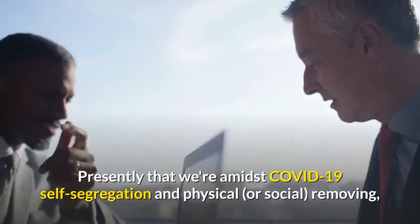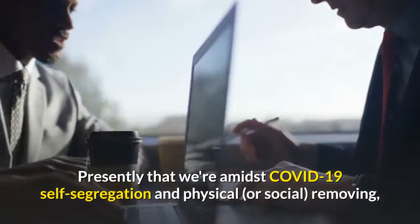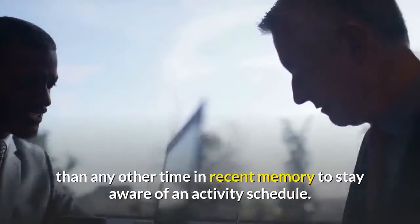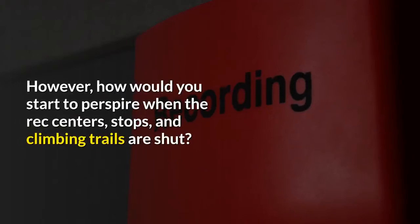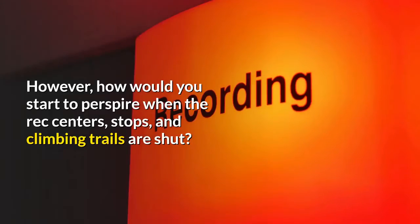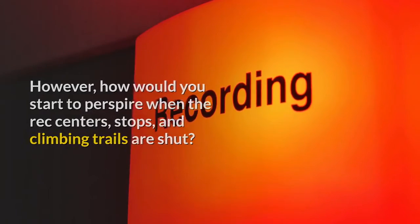Now that we're amidst COVID-19 self-isolation and physical, or social, distancing, it's perhaps more important than ever to stay aware of an exercise routine. But how do you start to sweat when the gyms, parks, and hiking trails are closed? By getting creative.